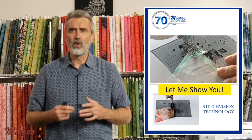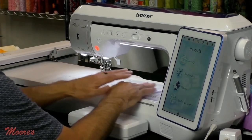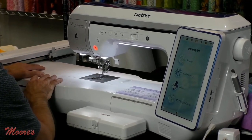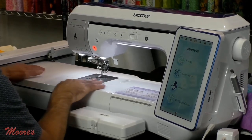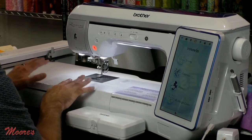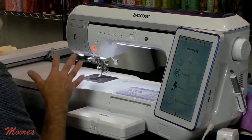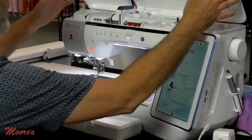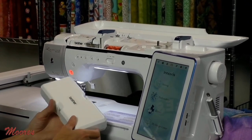Let me show you a few things on this incredible machine. You can see the beautiful lighting on the bed and this large sewing area. This is actually the embroidery unit, but because you can switch from sewing to embroidery without taking it off, it can be used as an extension table as well. This also comes off, and as part of the special deal I'll discuss, you get a large extension table included. The lid comes off and this portable thread stand is quite amazing.